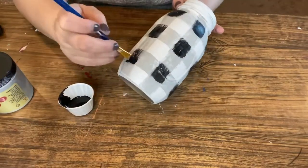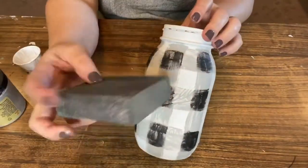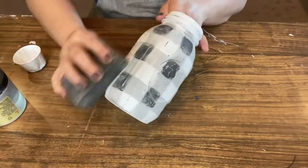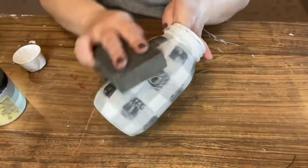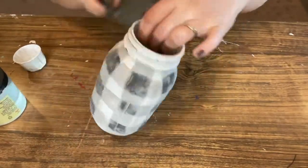If you want an extra distressed look and really want to embrace that perfectly imperfect look, you can easily accomplish that — make sure it's dry first — by grabbing a sanding block or sandpaper and giving it some extra character. I personally love distressing many of my crafts. It makes the colors sort of blend and feather together in a nice way.